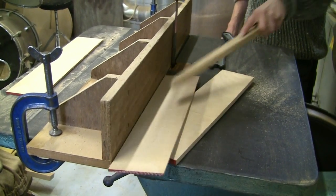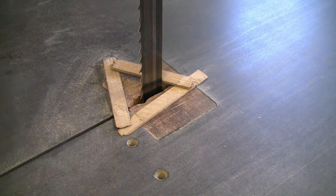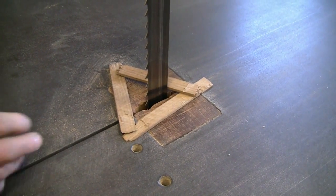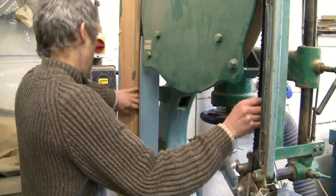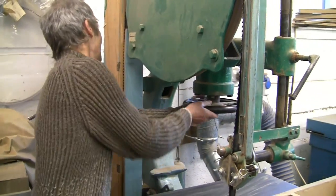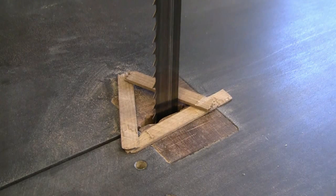The reason I put these three sticks around is that large bandsaws like this, when in use, require quite a lot of tension on the blade. At the end of the working day it's a good idea to slacken off the tension, otherwise it can put a big strain on the blade which tends to shorten its life. We put these three sticks around just to remind ourselves that the blade is slack and we don't switch it on without tensioning the blade first.